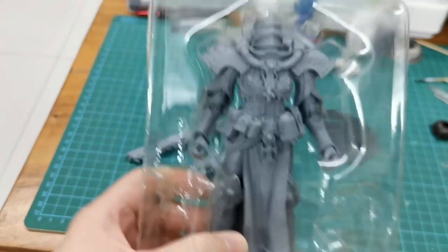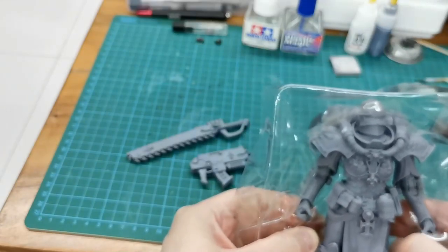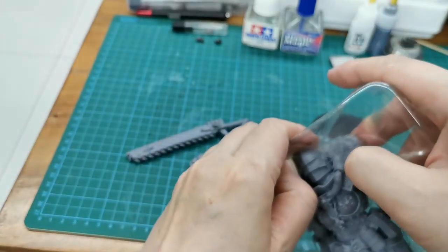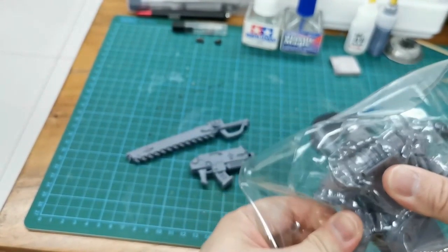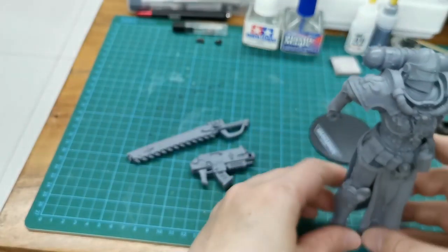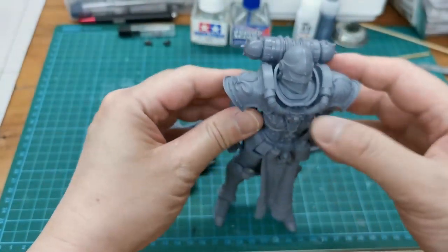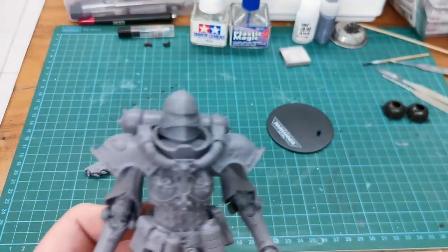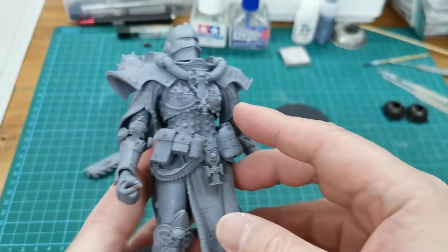The packaging is quite sturdy, so it's kind of difficult to open up. Let me turn the camera up. Quite a cool figure. And wow, this is very soft.